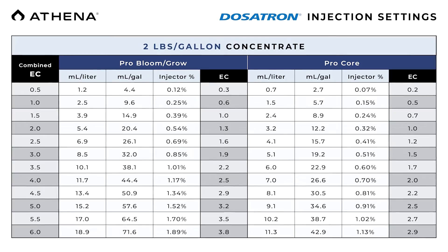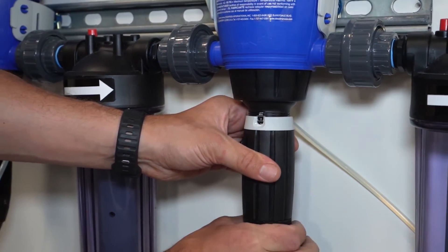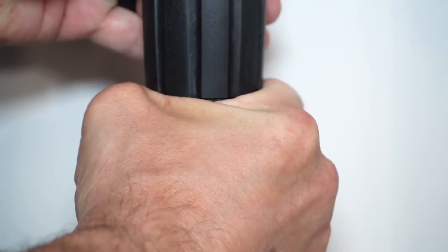Move on to the core doser following the same procedures. The Athena Dosatron injection chart calls for an EC of 1.5 for core and a starting stem setting of 19.2 milliliters. Make the proper adjustments to achieve this EC and lock the stem in place. Setting up the cleanse doser is an easy process — simply set the stem to your desired application rate and lock it in place. No EC or pH verification is necessary with this doser. We will be setting our cleanse at 2 milliliters per gallon. Lastly, set up the balance doser. Balance uses pH up in the recipe to achieve proper pH — a good starting point is 2 milliliters per gallon. Turn on the bypass levers for core, bloom, cleanse, and balance. Wait for EC and pH to stabilize, then make fine adjustments to the balance stem to achieve your desired pH on the monitor. Once set, tighten the stem adjustment lock ring and turn the drain valve to the off position. If using municipal water, you will most likely need a pH down solution instead of balance — we recommend a stock tank solution of high-strength phosphoric acid at a mix rate of 100 milliliters per gallon of water.